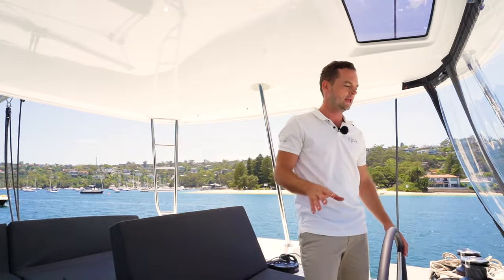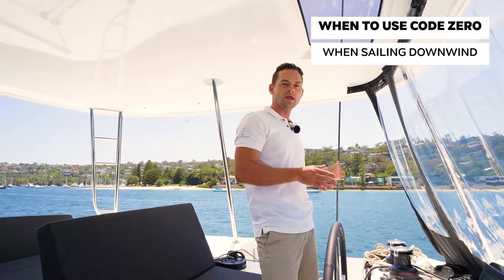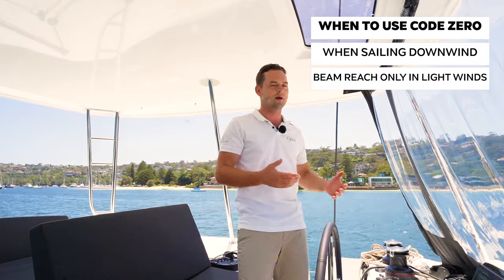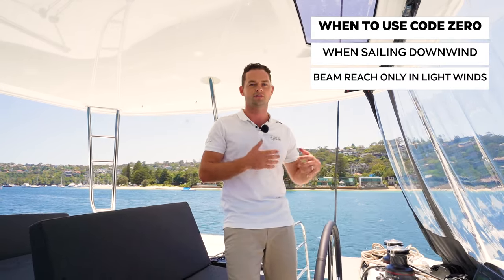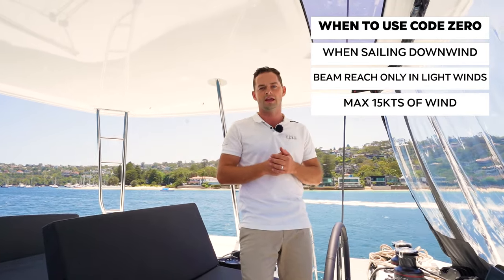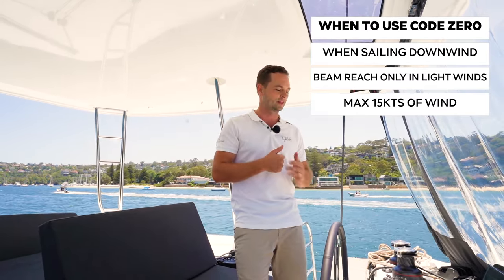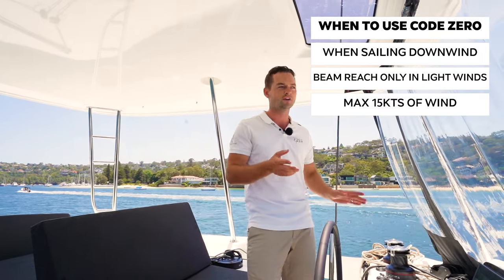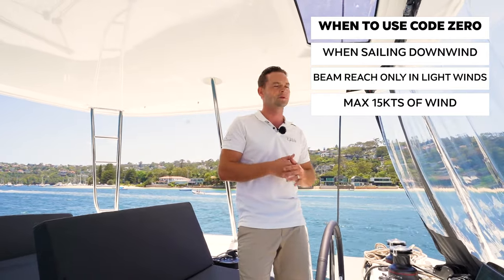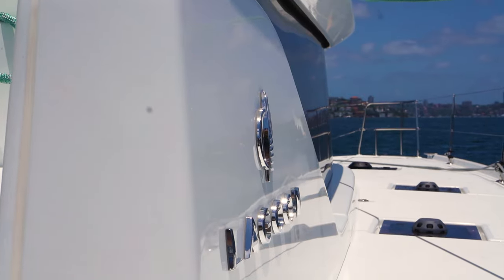It's worth discussing when you would use a Code Zero. Primarily it's a downwind sail — you can fly this on the beam, but the stronger the wind becomes, the lower you have to carry the sail. Obviously the apparent wind is very important. It's a very big sail; we don't want to overstress the rigging or the sail itself. The rule of thumb with this kind of sail is probably 15 knots is your limit, which is about what we've got today, so it's good to show this powered up and pulling the boat along nicely. In very light airs, five or six knots, you can go maybe even just a little bit higher than a beam reach, but it does start to become quite inefficient because you have to strap it so tight it really just acts like more of a kitchen worktop up in the sky.